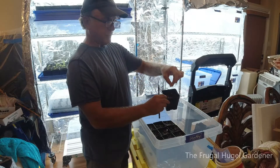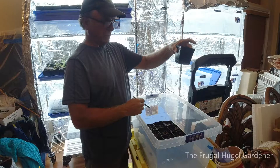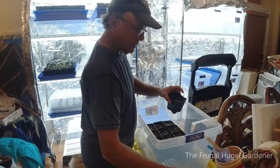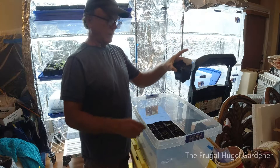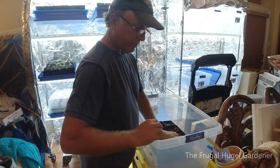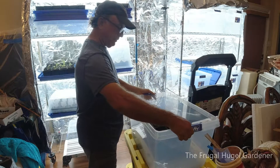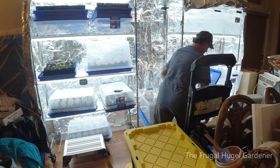To plant, all I basically do is take the pencil and just push down in there just a little bit. I drop the seed in, cover it up a little bit — and you can see water is dripping out. Then I go ahead and take the label and put the label on it.